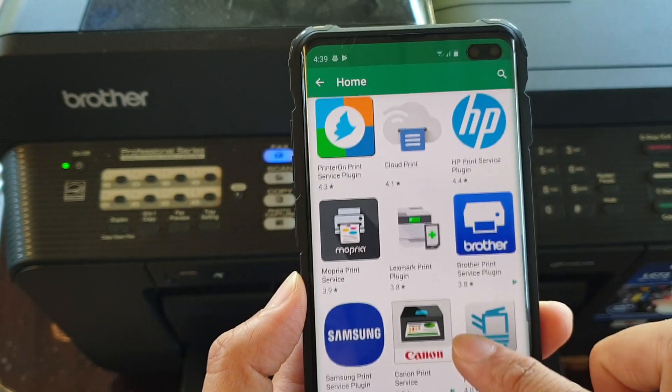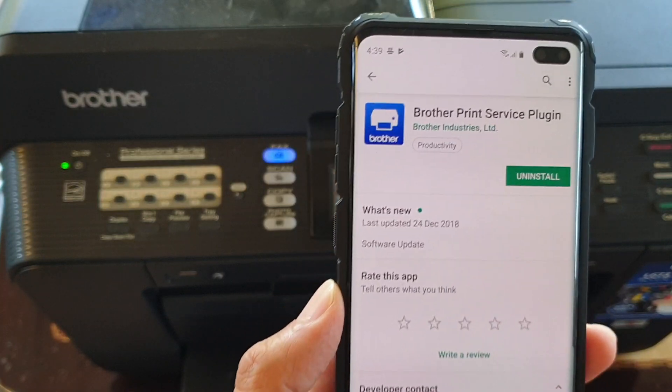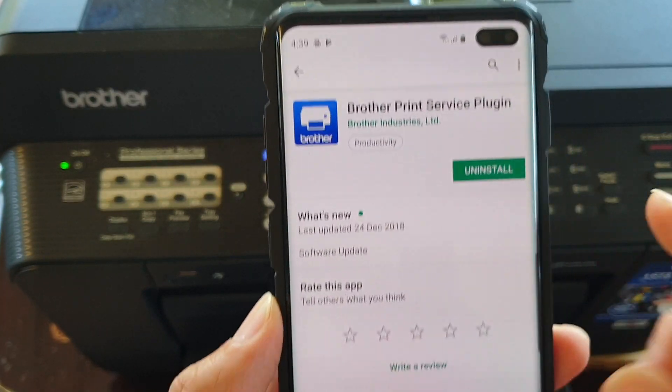Select the one that you are actually using. For example, Brother here — you can see I've got a Brother printer. You just need to install it.